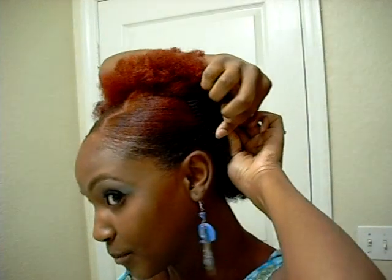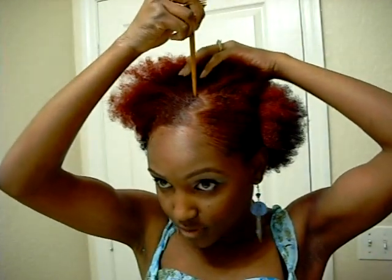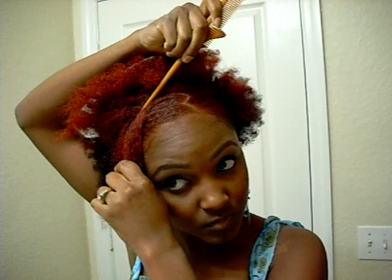Then to hold this back, what I'm going to do is use these little cones - these are like the Goody brand. I'll just stick it here on the side and then push it through, just like that. Then I'll separate the other side too and push that back. I'm going to spray it down a little bit more and apply a little bit more gel.